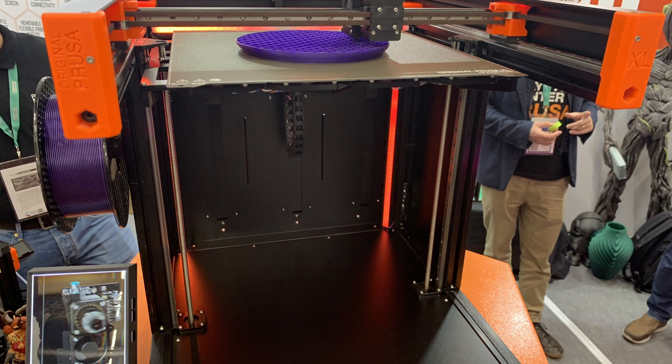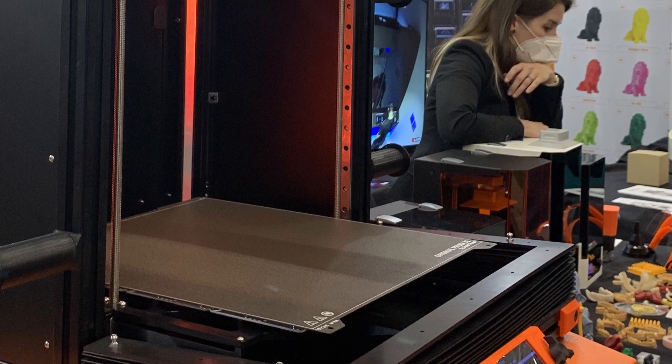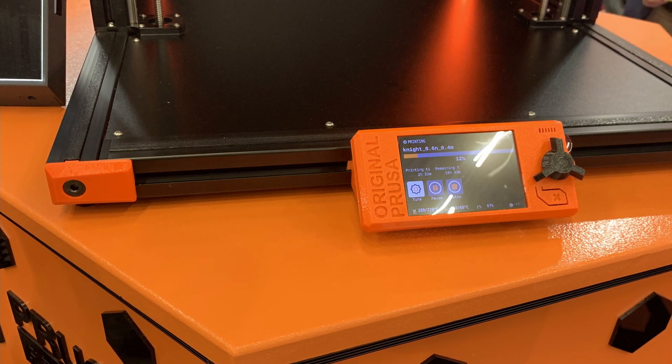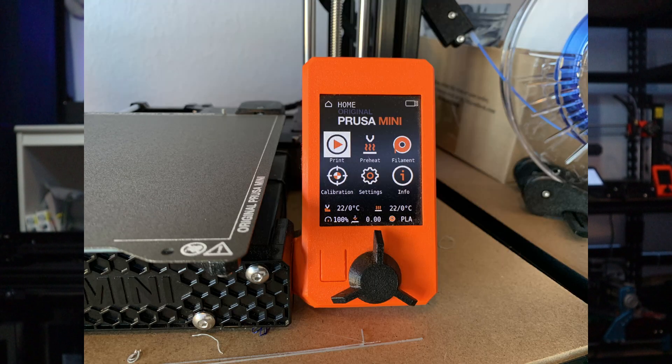The first thing we see on this machine is the black over orange color — it looks more black than orange to me, but I think that's also because of the bigger size of this 3D printer. It's an XL 3D printer, it's big, it's huge. One of the things you will see is the bellow that you can put higher or lower to make it more enclosed. The display looks very similar to what we've seen on the MK3S or MK3S Plus, but in this case it appears to use the display from the Prusa Mini.